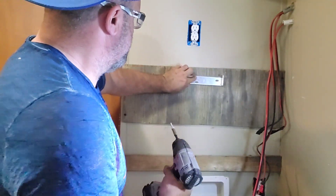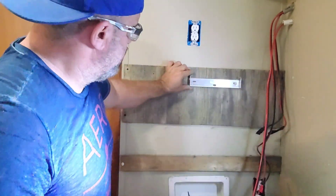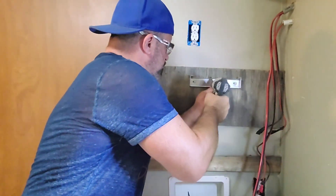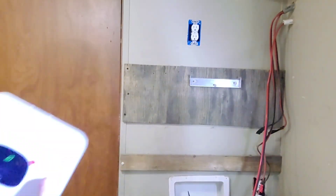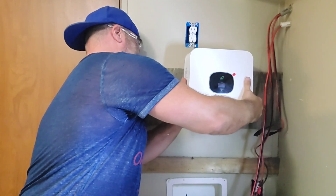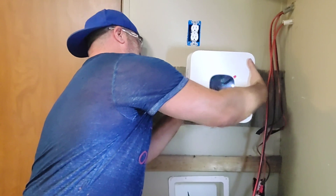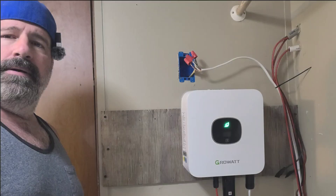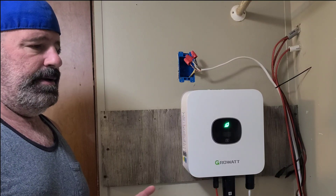Now it's time to mount the grid-tie. I'm putting this hanging plate up — I want to leave room on each side for things I'll be adding. Zipping these screws in, and then the unit just hangs there with a bolt on each side to hold it in place. I will also be putting a piece of metal under the front of mine.